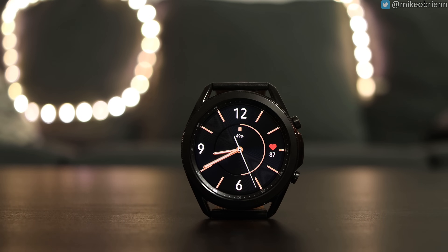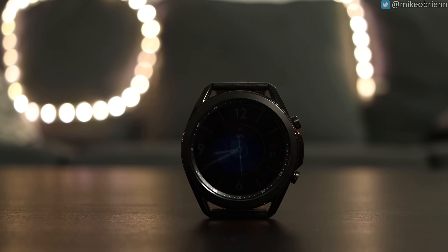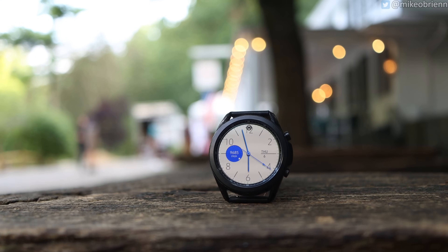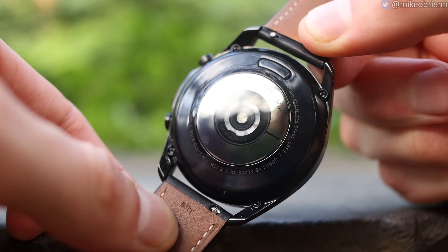Getting into the Bixby test — 'Hi Bixby, what's the weather in Clearwater, Florida?' Sometimes Bixby is just... Bixby. I was disappointed to see that they did not add Google Assistant on this watch, or at least have the option for Google Assistant.